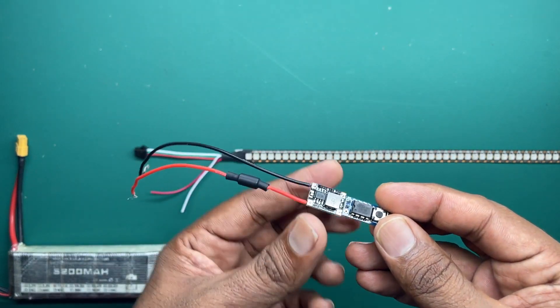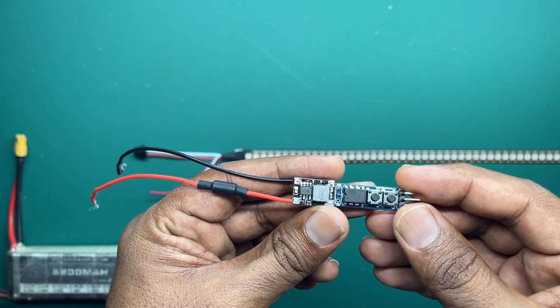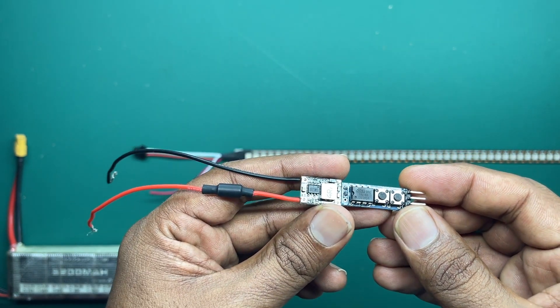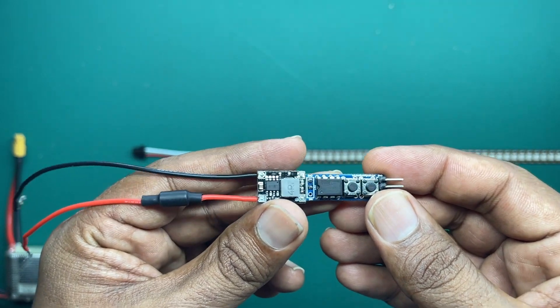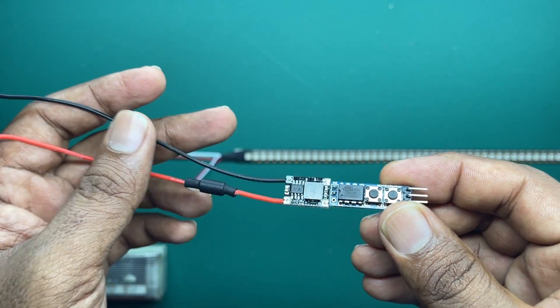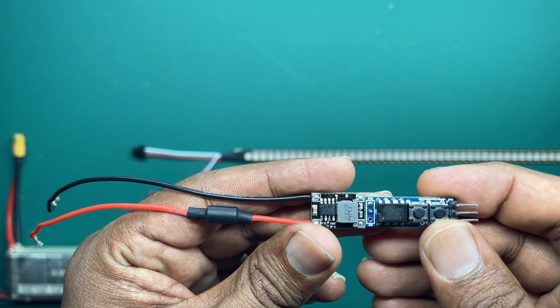Hi guys, this is the ATTEN85 controller that we will be using for this project. If you have seen my previous video clip, there I used an Arduino Nano. The advantage of using the ATTEN85 board over the Arduino Nano is that this board has instant booting — as soon as you give power to this unit, the animation starts without any lag.